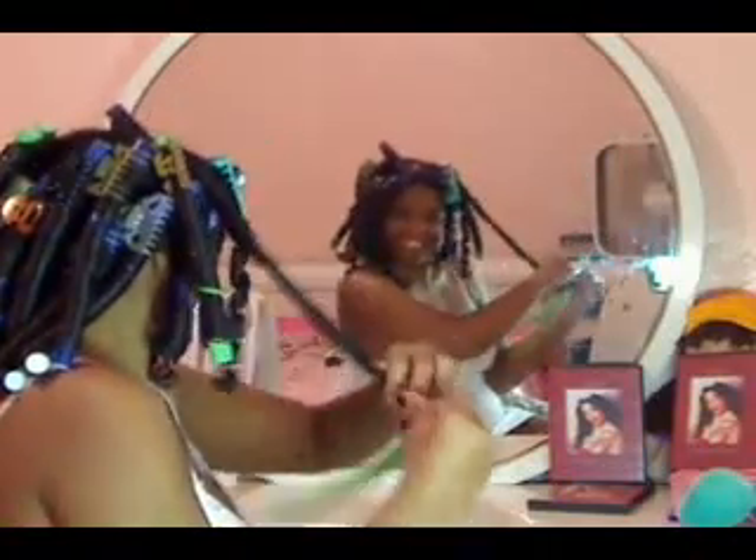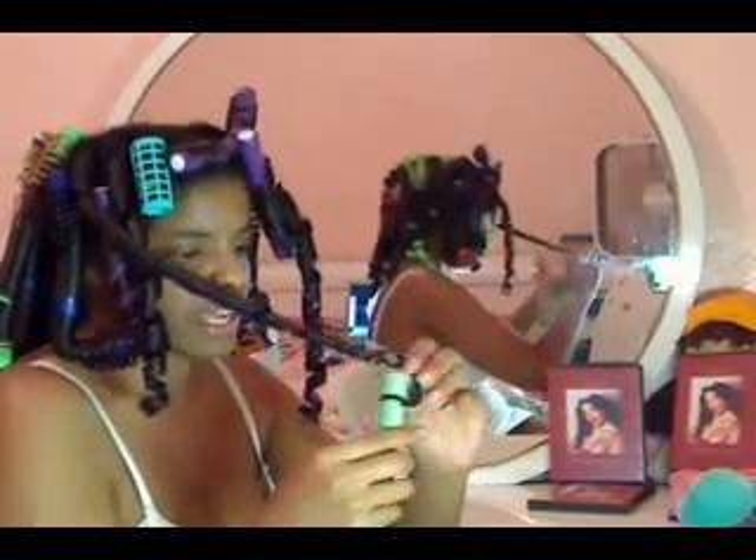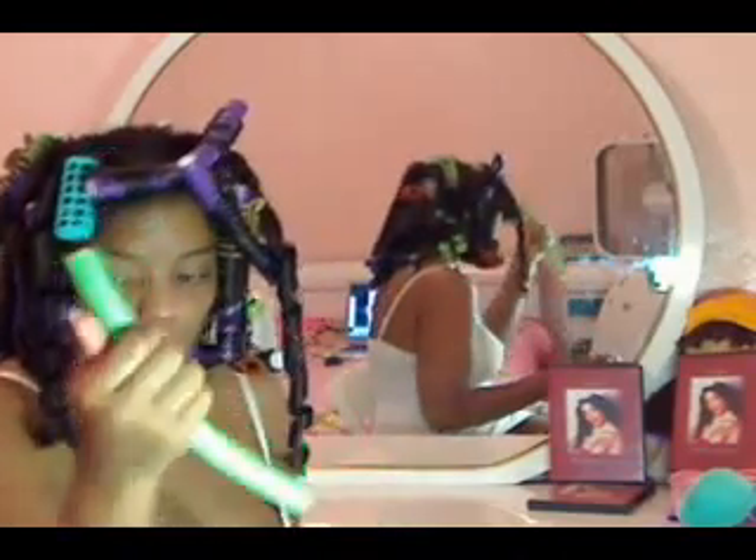I can kind of hear my hair — it has a noise. It's just a combination of all the products we put in: the leave-in conditioner, the hairspray, especially the hairspray, and the fact that it's against the foaminess of the flexi rod.